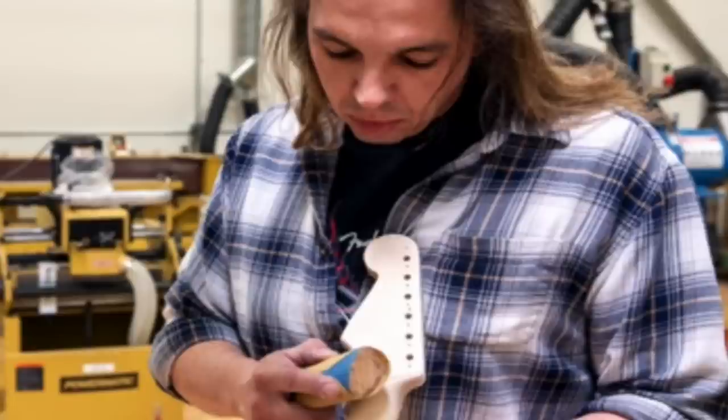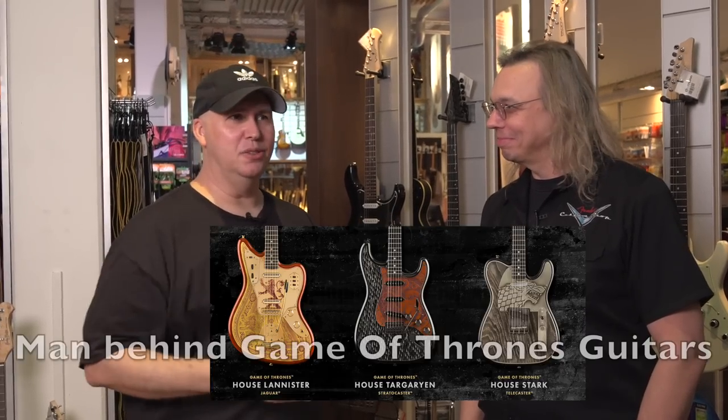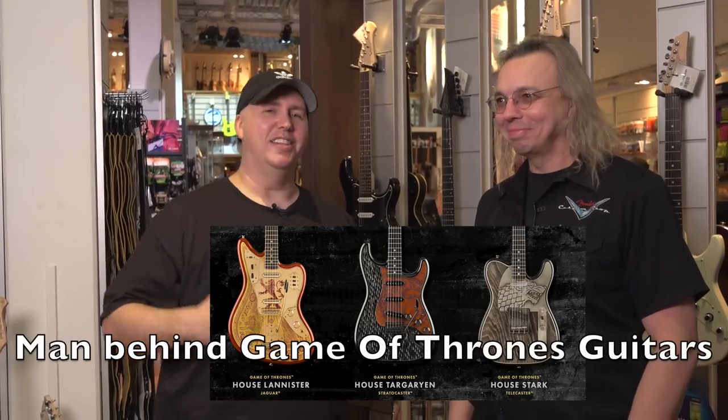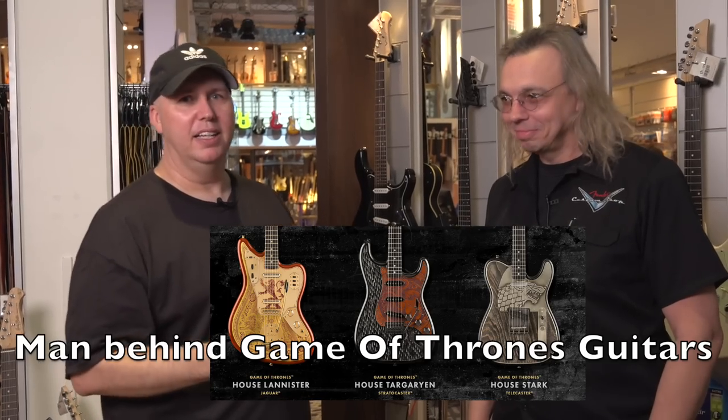Hey guys, today I'm at Tolman Music with Ron Thorne. Ron Thorne is the principal master builder at Fender for the custom shop, and he was kind enough to do a challenge with me. The challenge is: what Squier guitar would he buy if he had to buy one, what would he look at, and how would he choose?